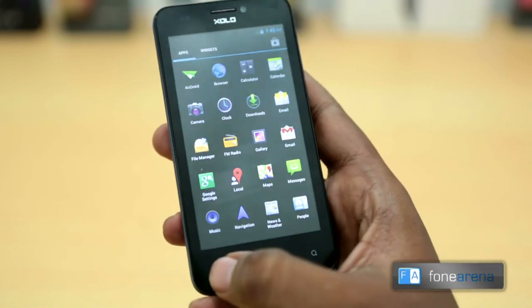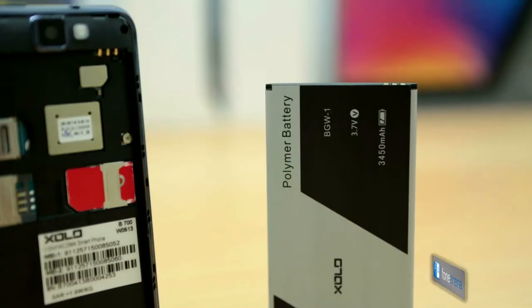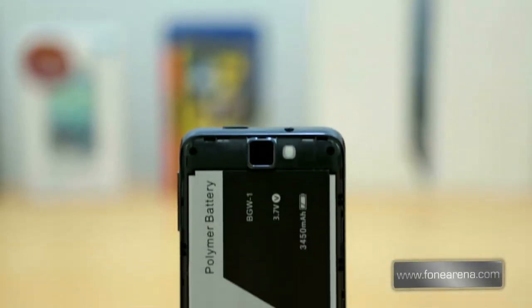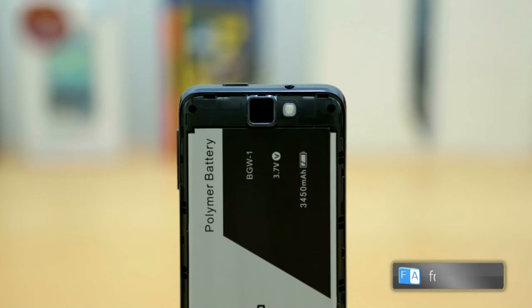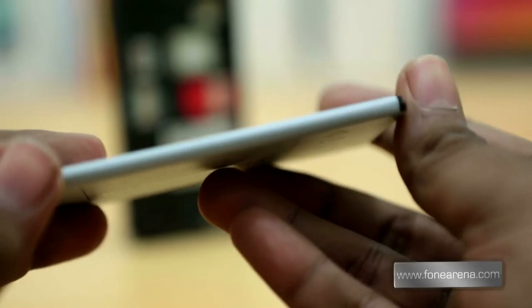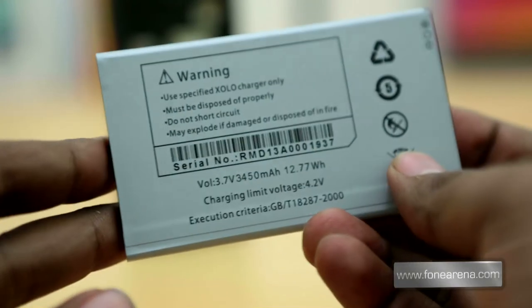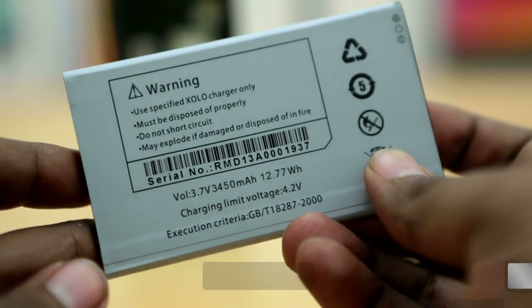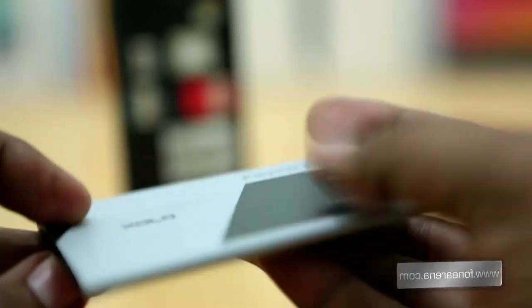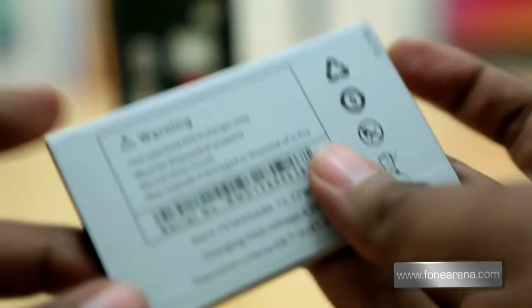The main USP of the phone is the 3450 mAh lithium polymer battery. Zolo promises 363 hours of standby and 20 hours of talk time on 3G with a single charge. The phone lasted more than 2 days with both SIM cards in use. However, it takes about 4.5 hours to fully charge the phone if completely drained.